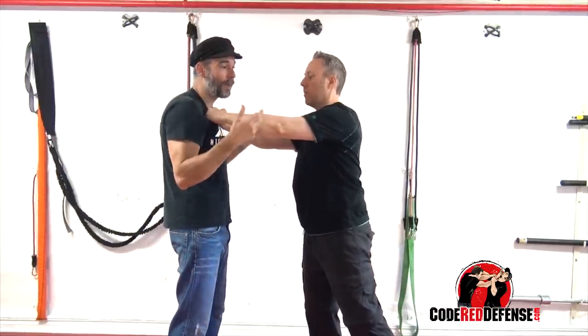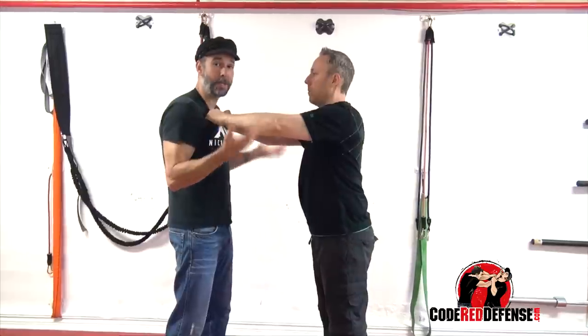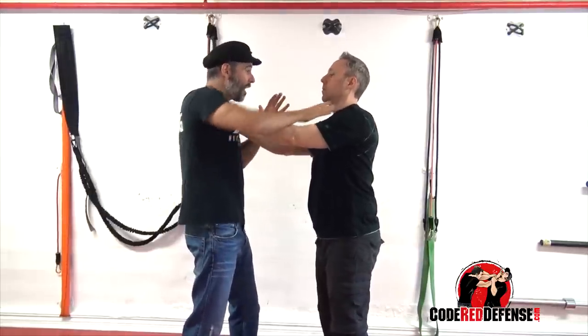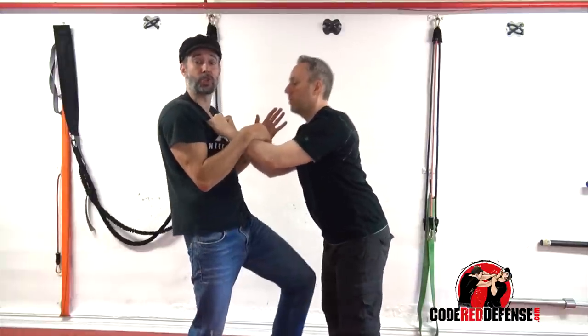The second thing to remember is that if his hands are grabbing your clothing, he's really not doing anything — both my hands are free. That means I have access to his eyes, I can palm, I can strike him in the throat, and as he's focusing up here, I can also strike low.